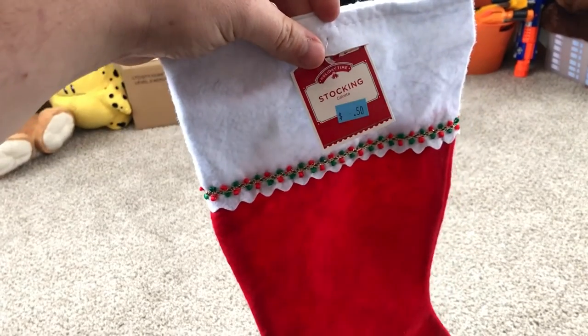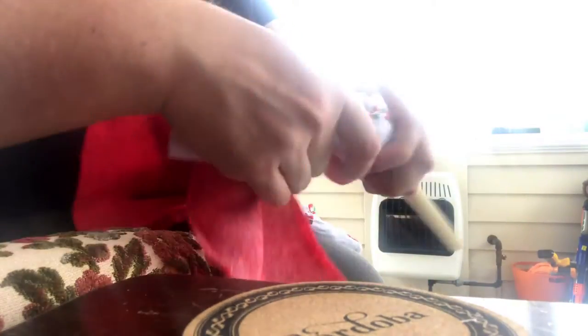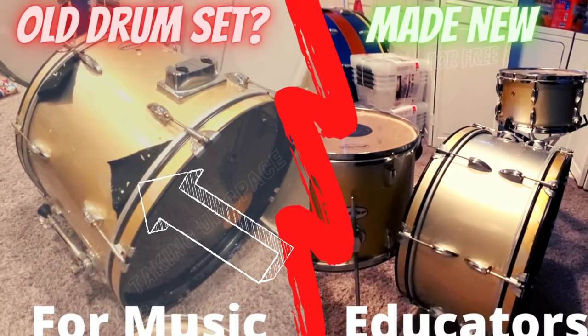I wanted to wrap that in some felt so that it wasn't so hard when you hit it. Dollar Tree had felt stockings for half the price, so I paid 50 cents for them. I think I used about three of them on a mallet. There were also big strips of felt in the bass drum from a jazz drum set conversion — I took those and wrapped that around the mallet as well. For the first couple of layers I actually gorilla glued the top and bottom onto the duct tape. I don't think that really needed to happen, but it didn't hurt anything.